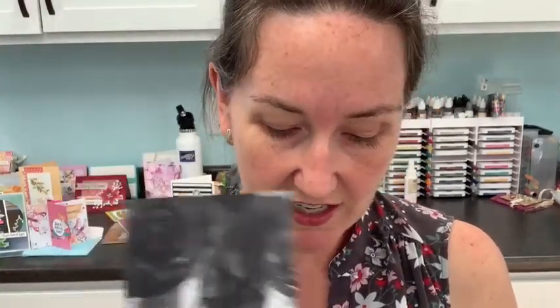The paper is called 'Magic in the Night.' I'll pull it out of the package a little bit. It has a variety of colors: cajun craze, blackberry bliss, pretty peacock — that pretty blue that is a retired in-color — plus lots of black and white. We're going to use a trick where we turn the black and white paper into a color that matches the project.